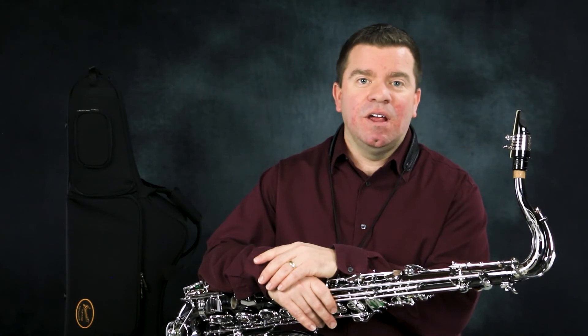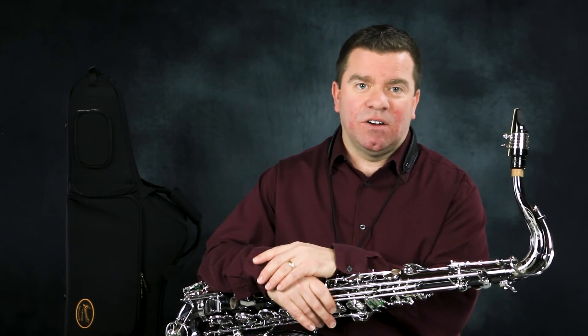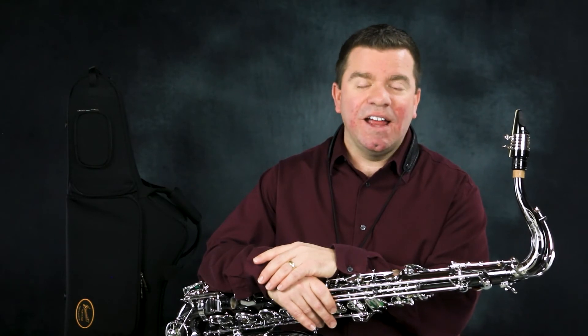Do yourself a favor and visit your local P. Morriott retailer and ask for it by name. Try the Black Pearl today and go for the sound.